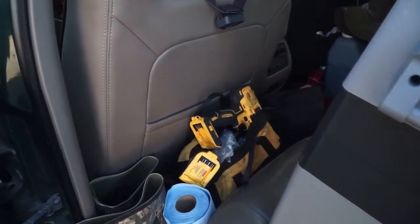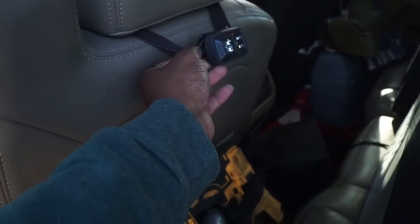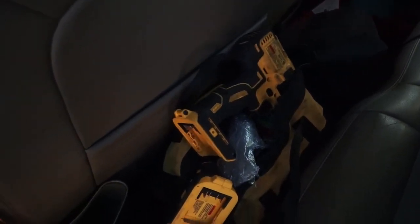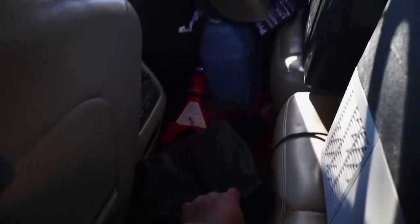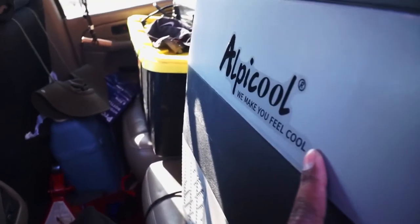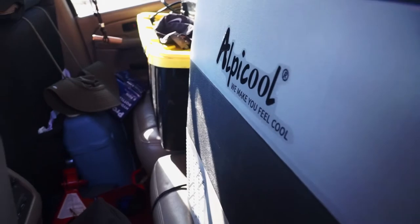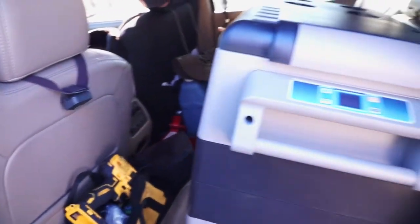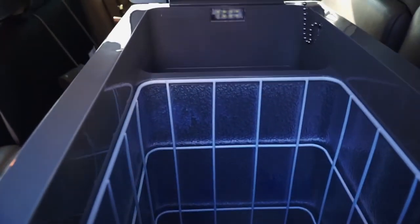Right behind the driver's seat, I keep a few things I need quick access to, like this headlamp. I also keep a few power tools like this drill as well as an impact wrench. I also keep a VIAIR 300P air compressor, Gear America's recovery kit, as well as some jack stands. I usually keep this Alpicool fridge-freezer strapped down to the seat. I've only had it for a few months now, but it does pretty good — it's 55 liters, which takes up a lot of space, but it really comes in handy.